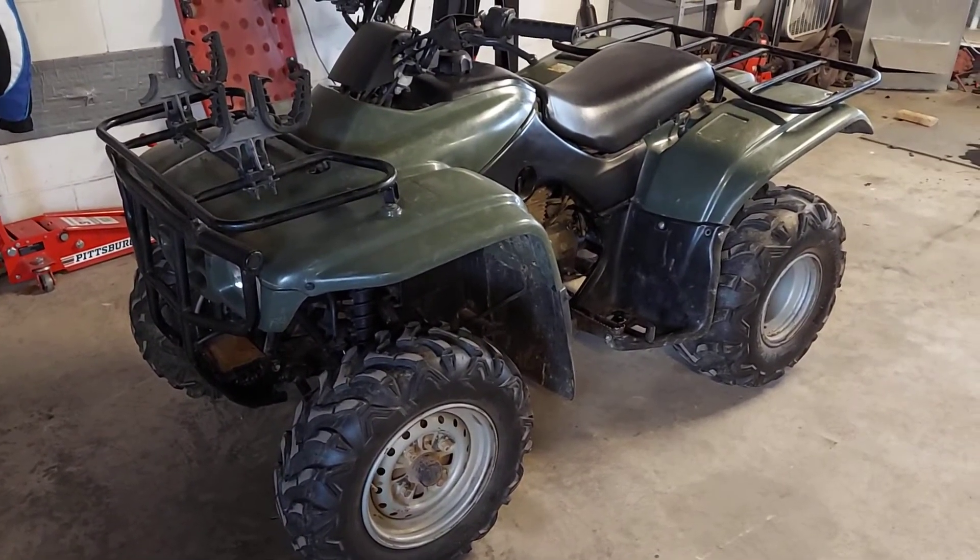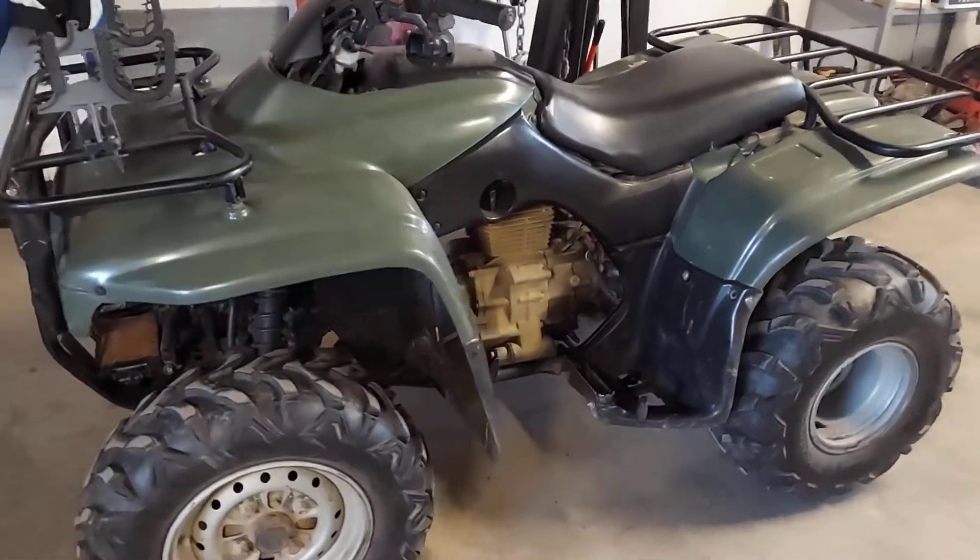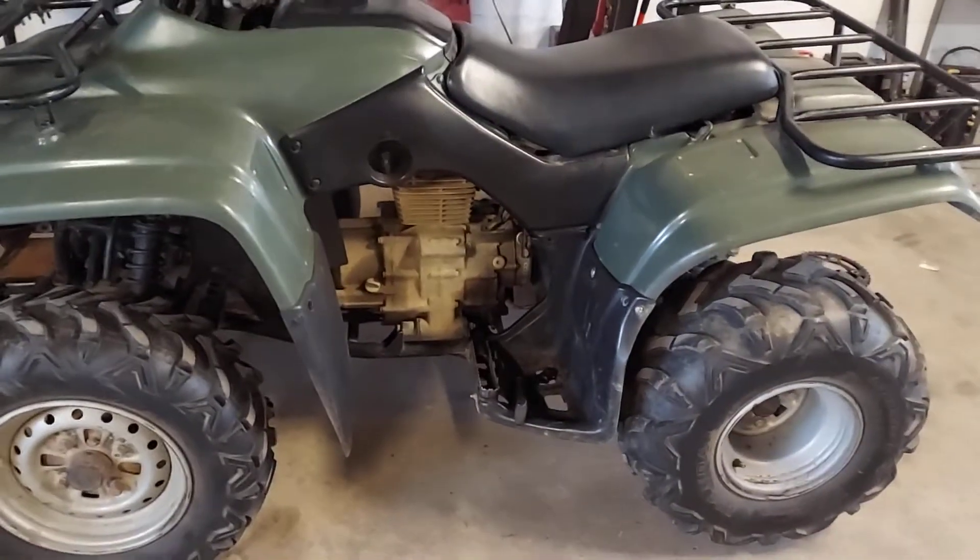I mean, you could buy a used one that's not stuck in reverse, but then you just buy somebody else's problems, so you're right back where you started. So you might as well fix what you've got.